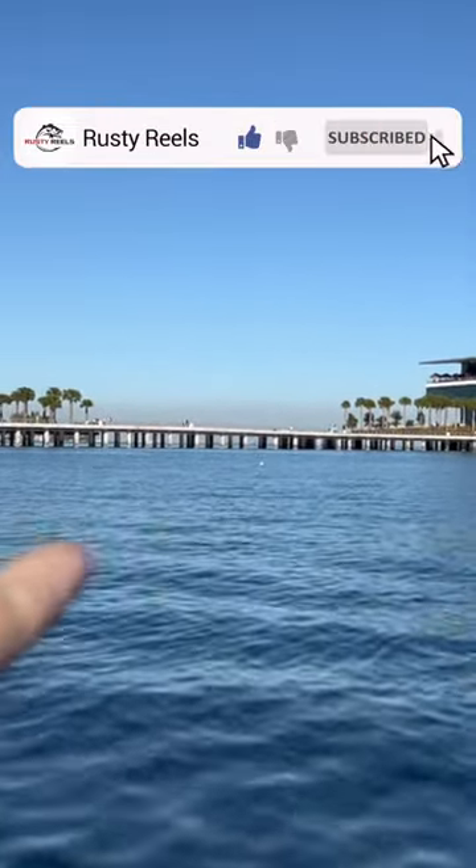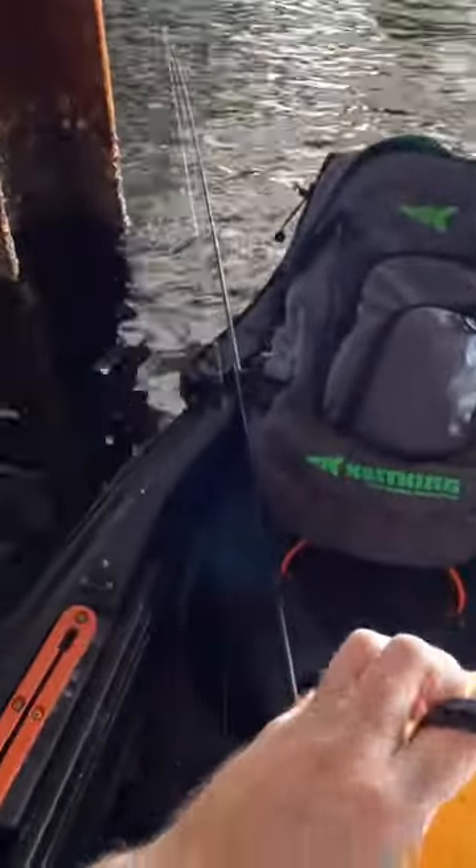We are heading to the pier, right underneath there. Alright guys, I got some Fiddler crabs — I don't know if you can see those in there. They're a little small so I'm probably going to double them up.